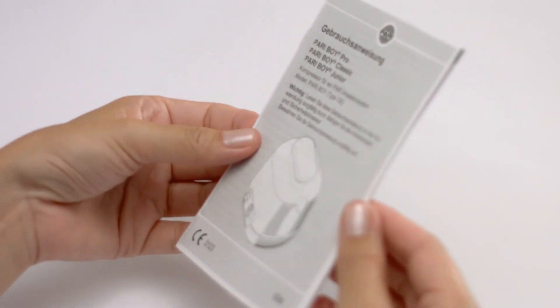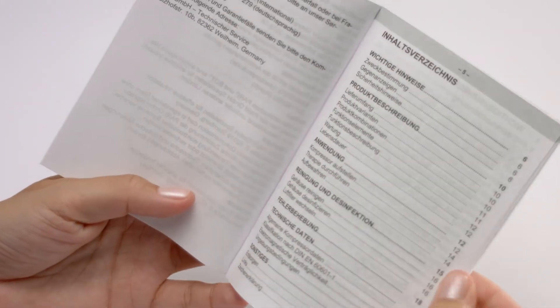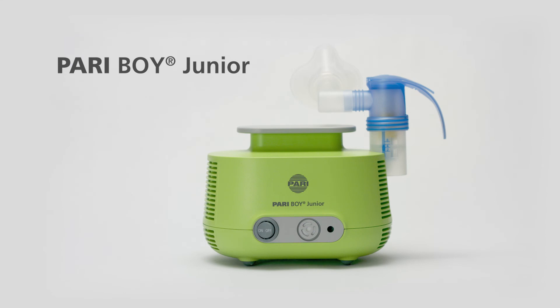Always refer to the instructions for use for details on how to use and clean your PARI nebulizer device, Pariboy Junior.